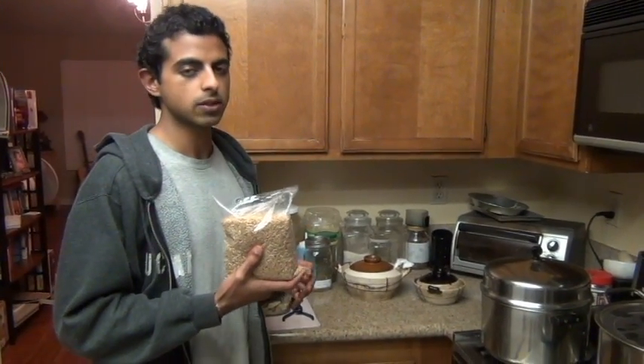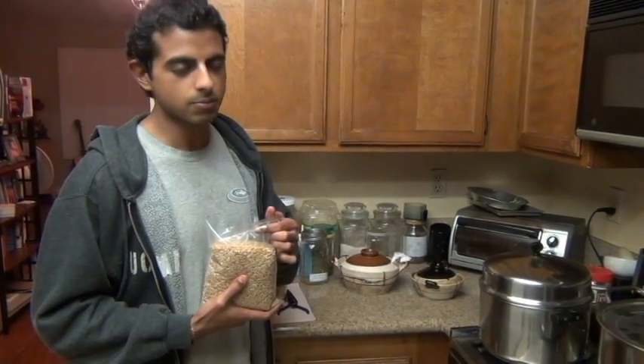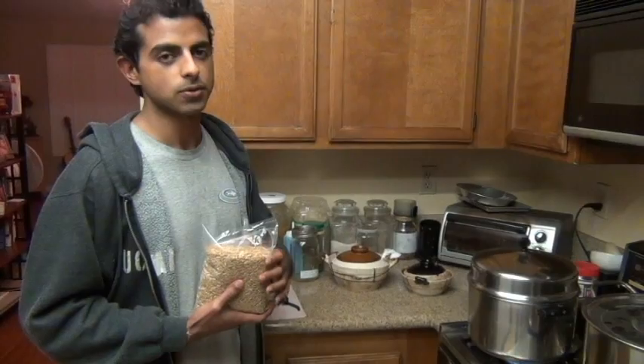Basically, wheatgrass is a detoxifier, so it cleans your blood, and it's a really simple thing to do. You can grow it inside your apartment with little to no sunshine, some sunshine, and next to a windowsill.